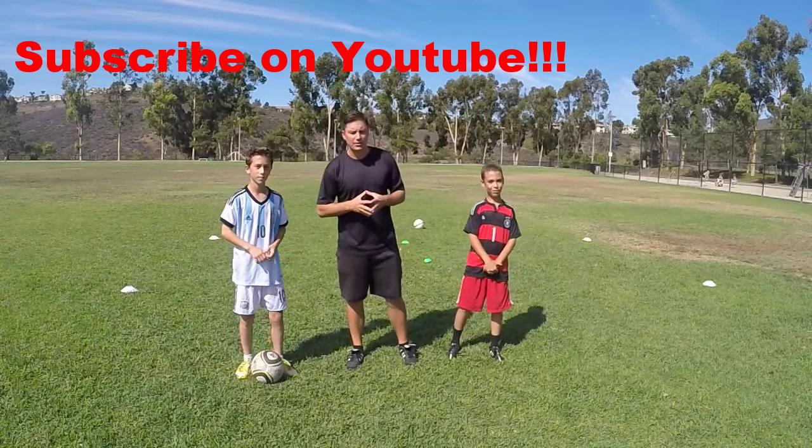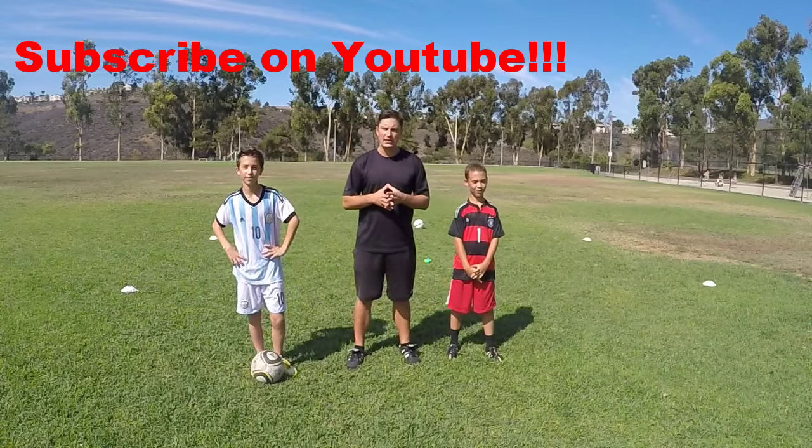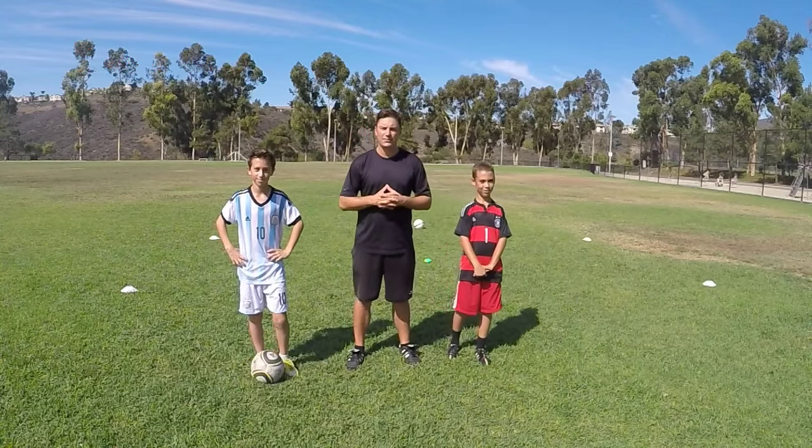If you like what we're doing here, go ahead and subscribe on Daily Soccer Skills. Thanks for tuning in to episode 22 and get out there and train, have some fun.